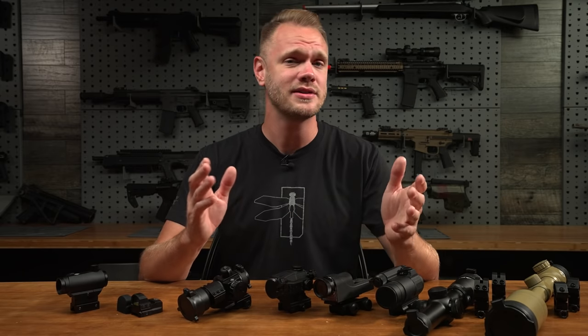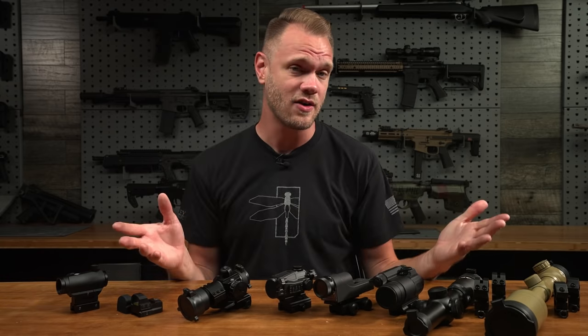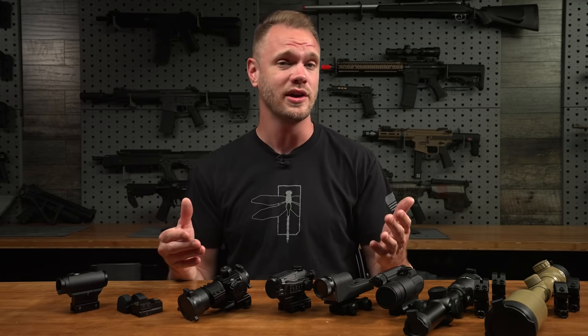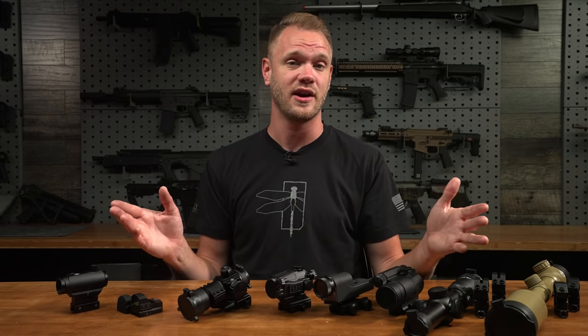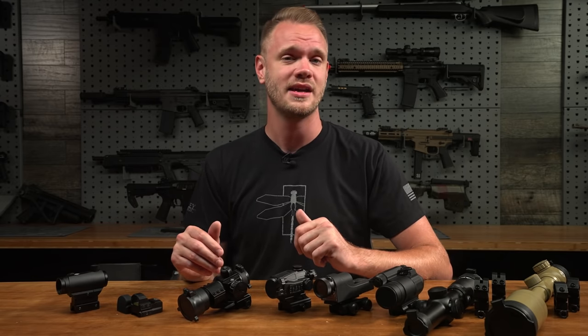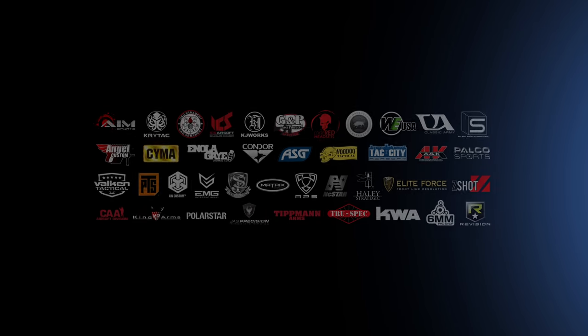All right guys, that just about covers it — my favorite eight airsoft optics currently available. Obviously there are dozens and dozens of other choices; these just happen to be the ones I gravitate to every time I'm selecting an optic for one of my airsoft guns. Hopefully you found this helpful. If you're in the comments section and you've got a favorite optic choice that you think people need to hear about, please comment that below. As always, thanks for watching — see you guys later. Want even more airsoft content? Hit the subscribe button and click the bell notification icon.